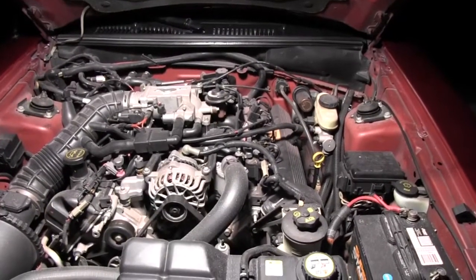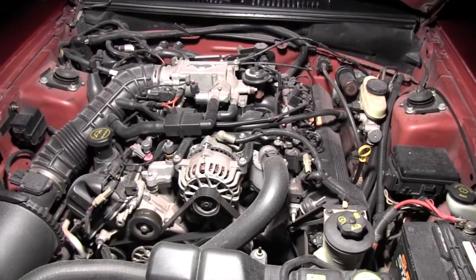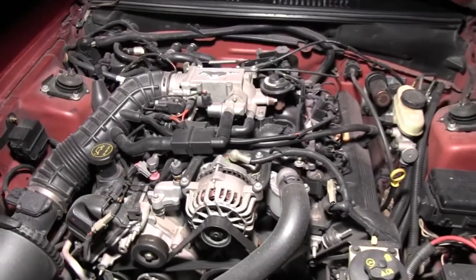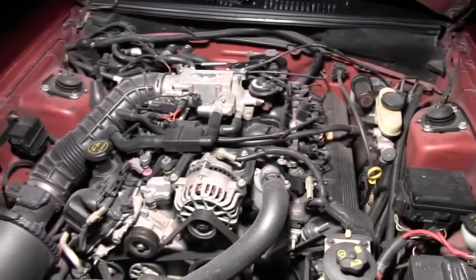And this is the engine compartment. It's pretty dirty so I'm going to clean it and make it look like new again.